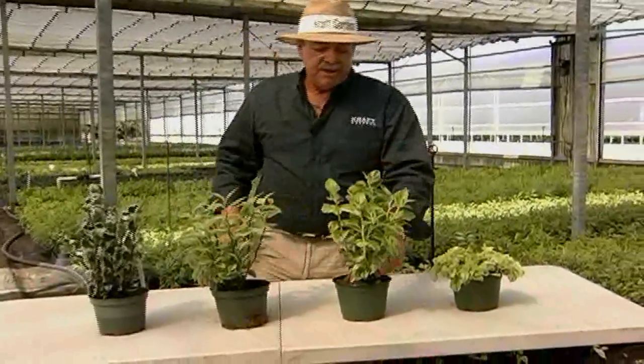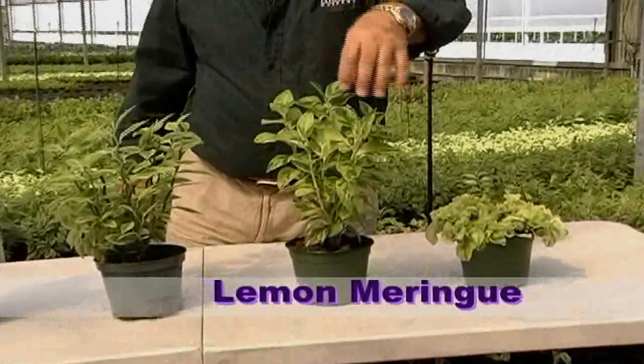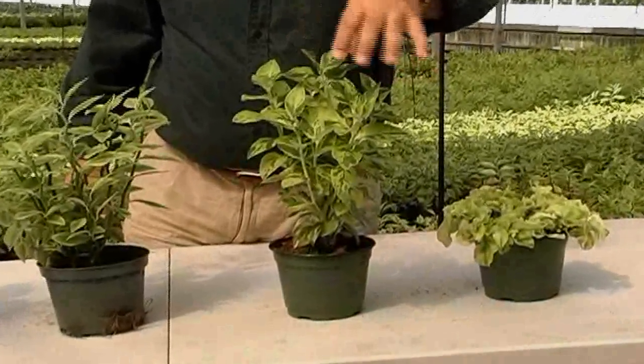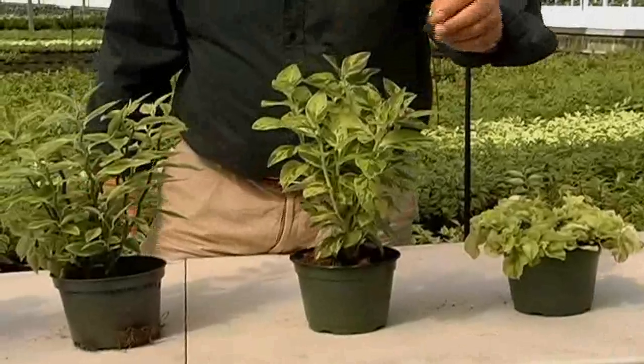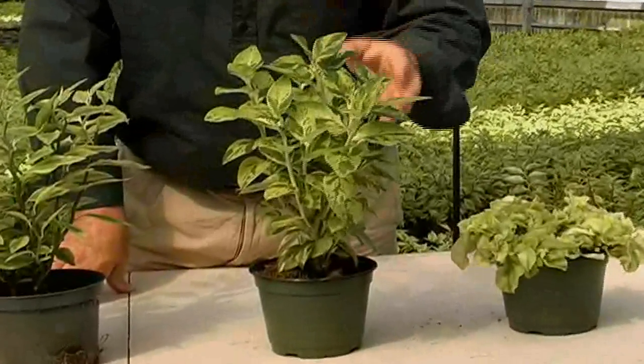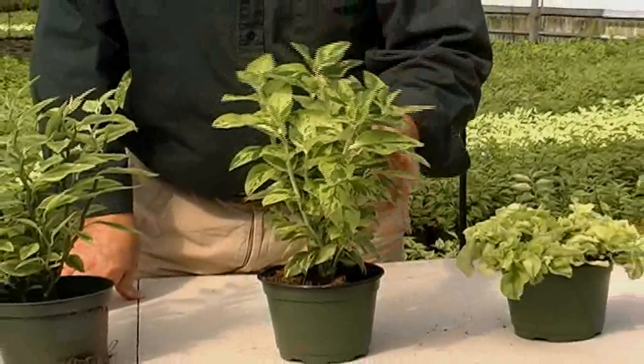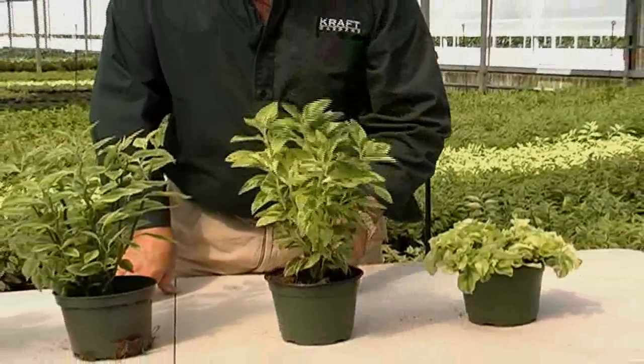New and exciting is what we call Lemon Meringue. It has the same two colors on the leaf — the dark green and the chartreuse — but it also has a cream on the stem, so hence we call it Lemon Meringue. Also very durable, nice inside, and brand new on the market.